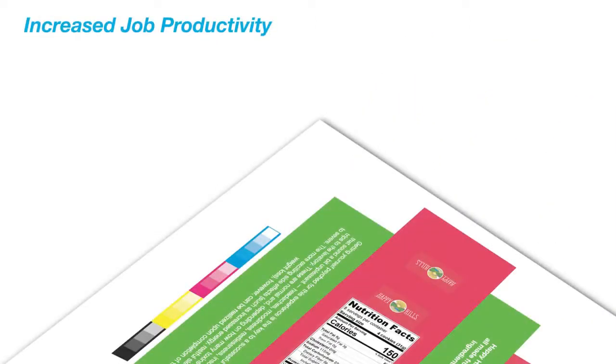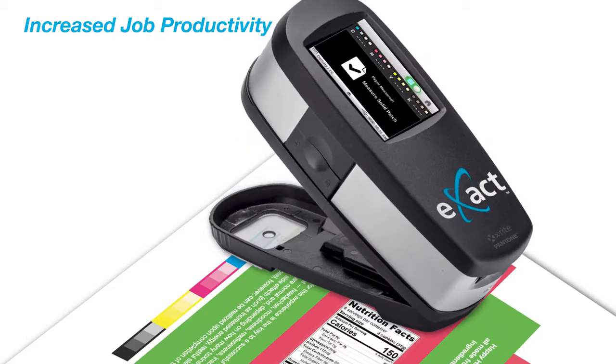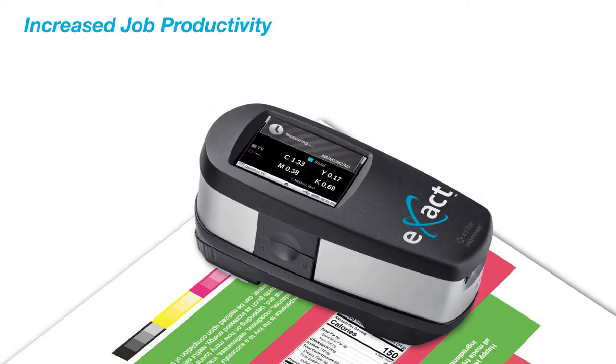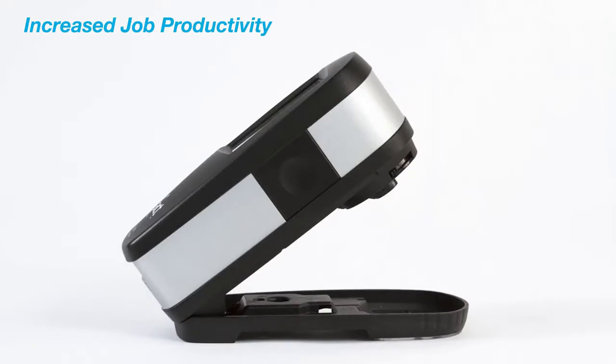With easy-to-use automatic patch recognition, the Exact Basic Plus delivers quick and clear density and dot area measurements, decreasing measurement times and improving accuracy. A state-of-the-art calibrated white tile is integrated to guard against dust and fingerprints.